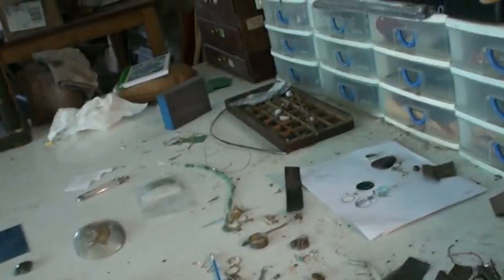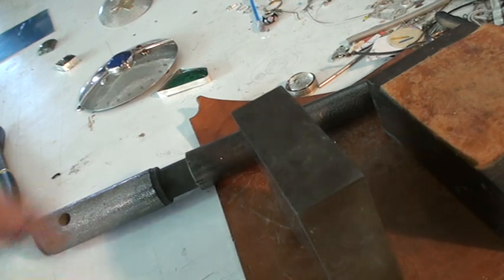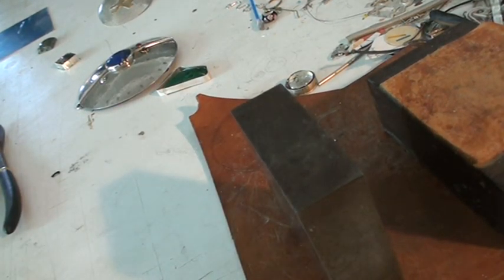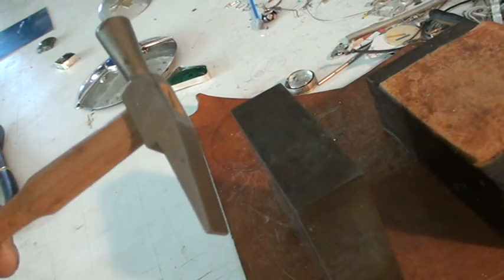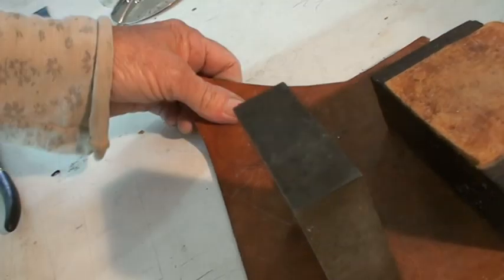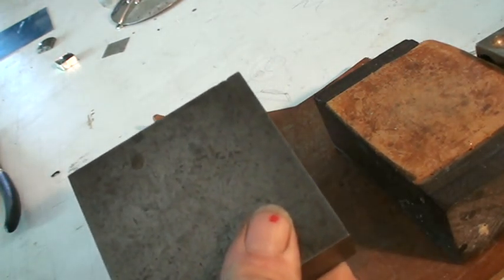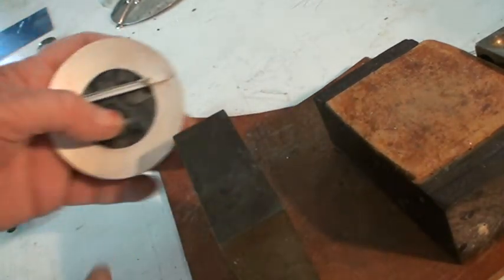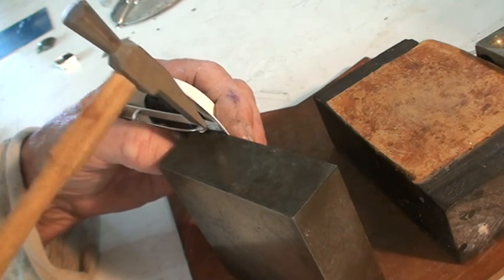Surface plate. Right, toffee hammer — good for riveting. This is a surface plate turned on end, so you get the use of that. What you have to do when you rivet — I hope this will film okay — is spread that rivet head.